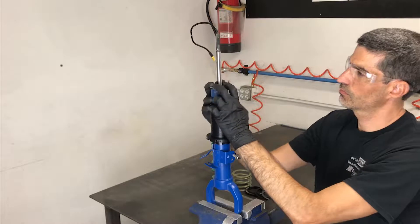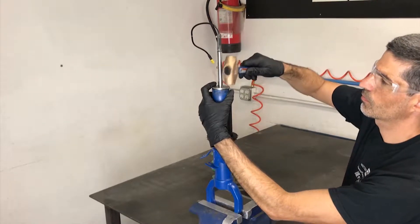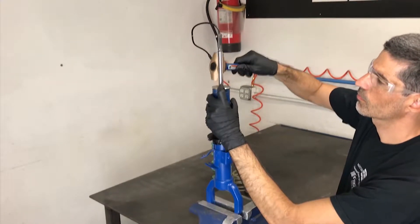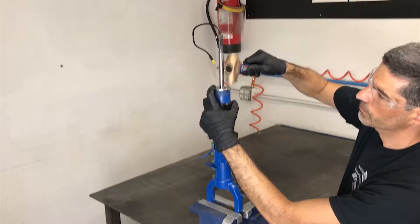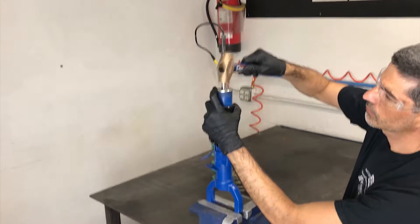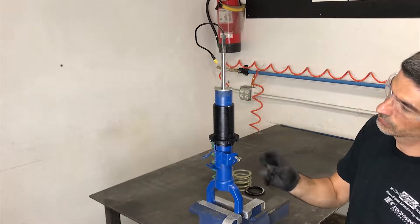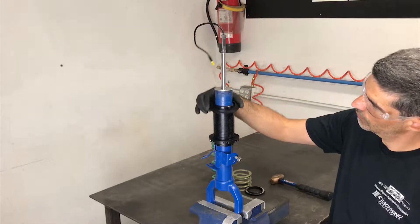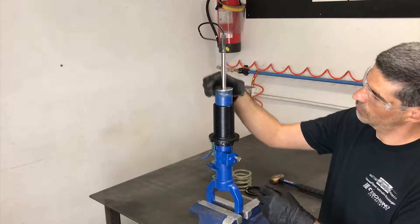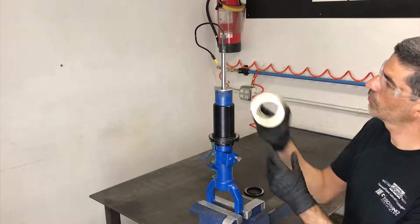Replace the dust cap as shown and tap into place. The dust cap will bottom out once fully installed. There are two spring bushings supplied. Locate the lower spring bushing and install as shown — it will fit tightly on the spring perch. Next, install the thrust washer as shown, then the helper spring.